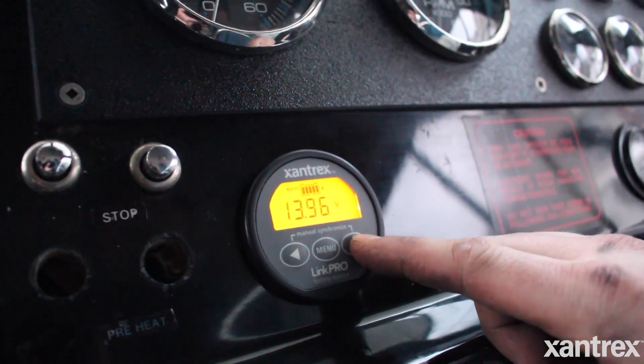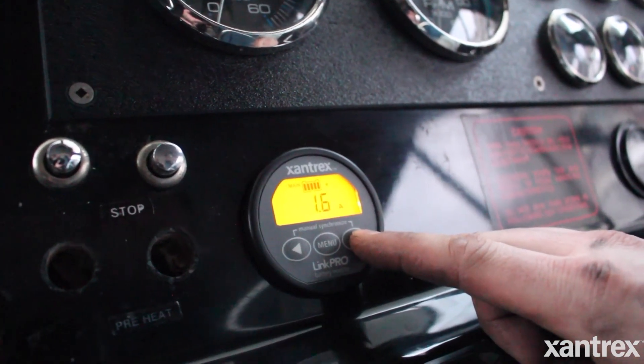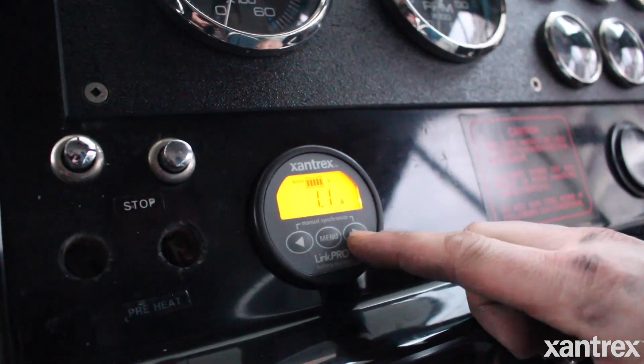For improving battery life, I would recommend going with a good battery monitor. If you don't have a battery monitor, usually you're trying to judge the state of charge on your batteries by voltage, and that's not an accurate way to gauge what's in the battery bank. A battery monitor will look at the exact number of amps remaining in the battery and either give you that in a percentage or a graph form, showing you where your batteries are.